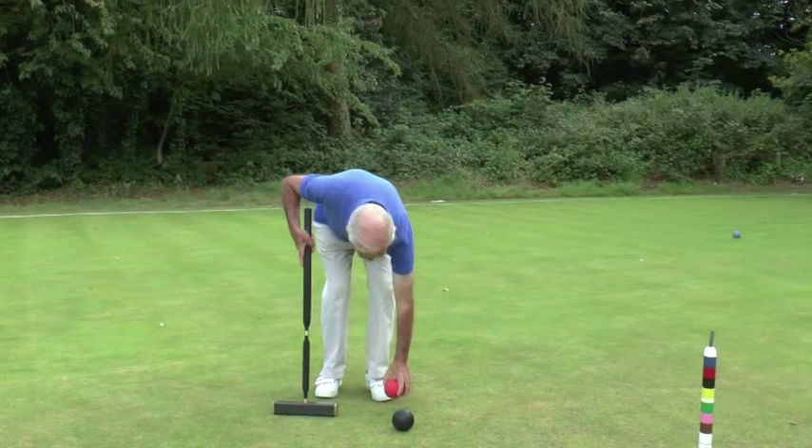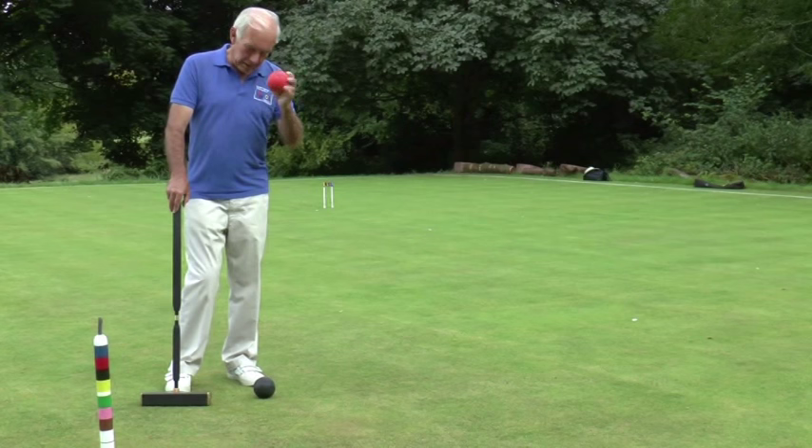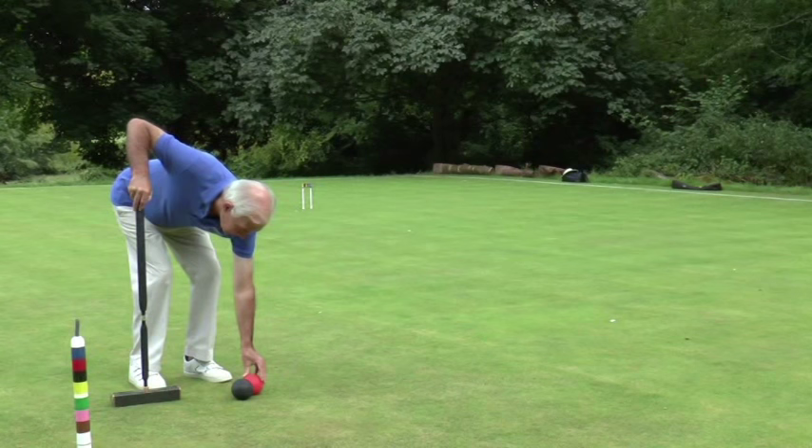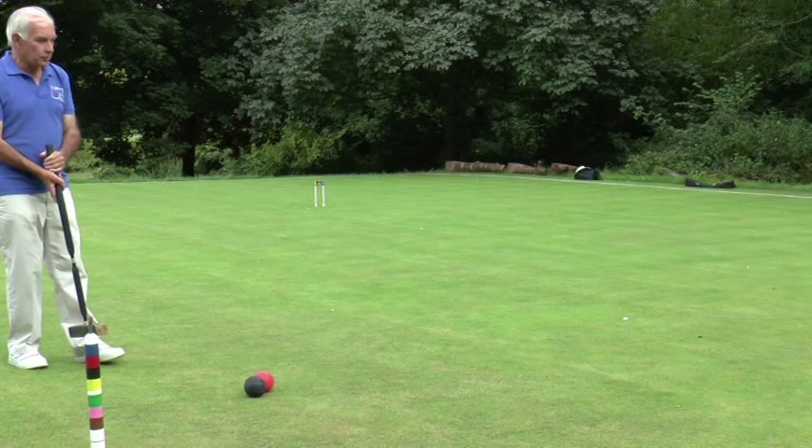So all I need to do is to touch the black with the red. Now I can pick up the red again and play yet another croquet shot to get over to the blue ball, which is beside hoop two. So I now put my red ball alongside the black. I'm going to leave the black ball here and play the red ball close to the blue. The black ball must move slightly — if it doesn't move, it's a fault.